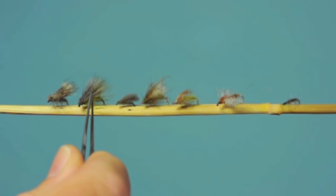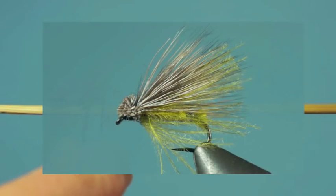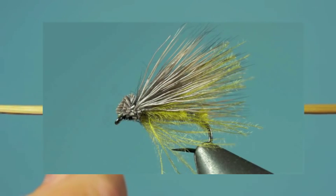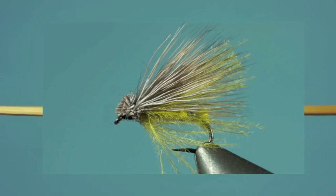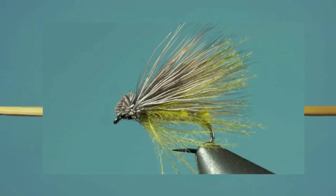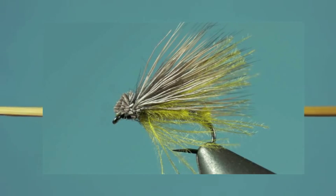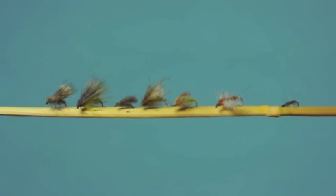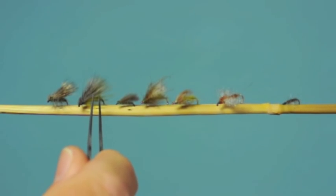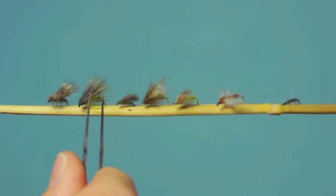Next is similar to the elk hair, deer hair caddis. It has the deer hair wing, but the body is tied with CDC, and you can see some of the loose CDC fibers sticking out. It gives a little more action, floats well, but this also fishes quite well as a diving caddis pattern. The CDC will trap bubbles of air when it's underwater. The natural caddis females, when they're underwater, are encapsulated in a bubble of air and they just sparkle like they're in a little silver lining almost. So trapping the air bubbles is very helpful to give that same impression with the pattern. It works well either on the surface or subsurface.